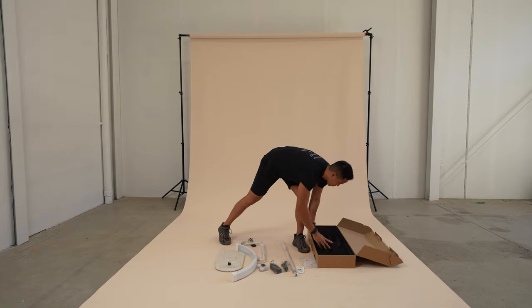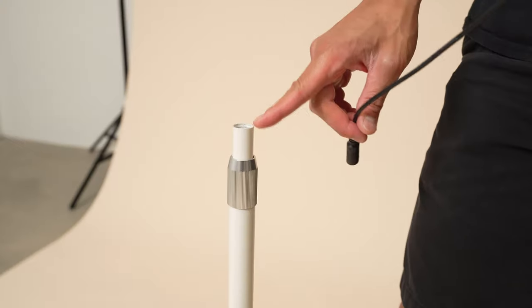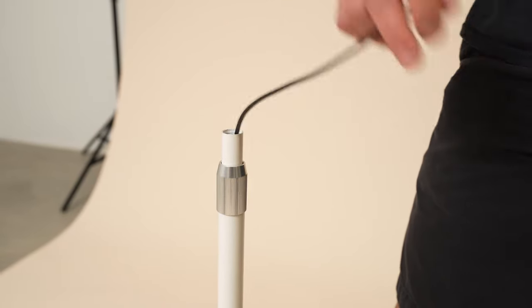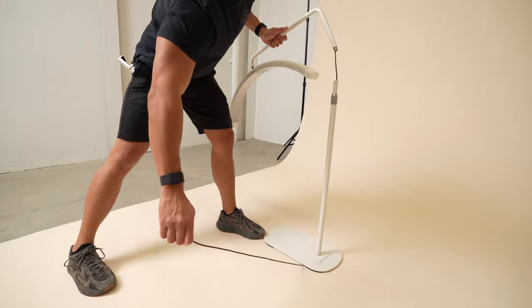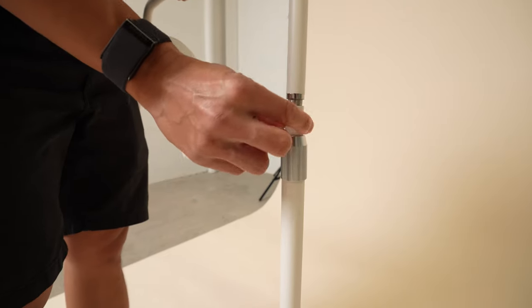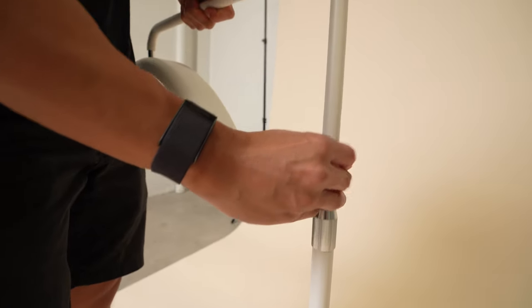The new Lunalight 2 features a tool-free installation. First, screw the center column to the base. Next, feed the power cord from the light head through the center column. Then once the power cord hits the bottom, pull the cord from underneath the base. You can now screw the light head to the center column — however, ensure you allow enough slack on the power cord.